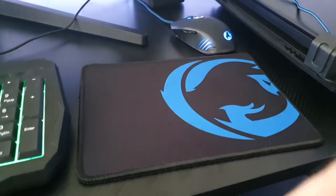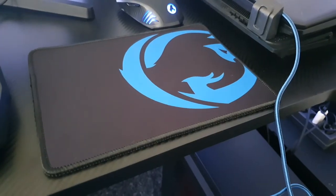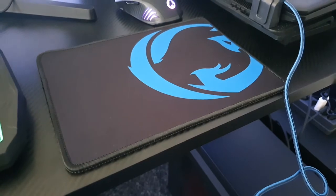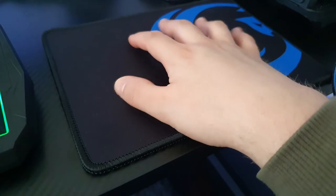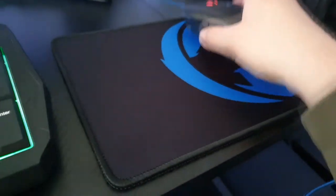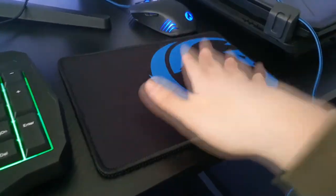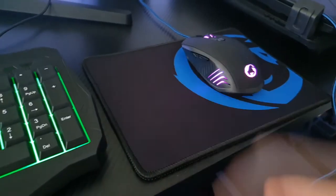Now a quick look at the mouse mat — it's 238 by 180 millimeters, so about 9.3 inches wide and 7 inches in length. The top is made of cloth, very soft, and the mouse works on it flawlessly. It's quite thick and has an anti-slip bottom, so the mouse pad stays in place as much as possible.